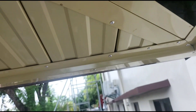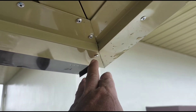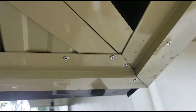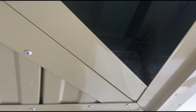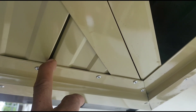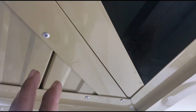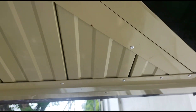Ang mahalaga sa spandrel ay itong profile ng ating pasya cover. Yan lang ang ingatan nyo. Dapat maganda ang pagkakatabas nyo dyan. At sa pagsisimula, kung sa kisami ay pinaiiwan natin yung siroho, at saka sa tiles, pinaiwan natin siroho — dito sa spandrel ay inuuna natin yung siroho. Yan dapat ang mauna.